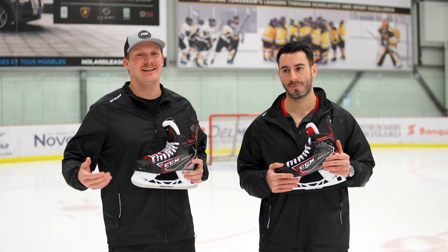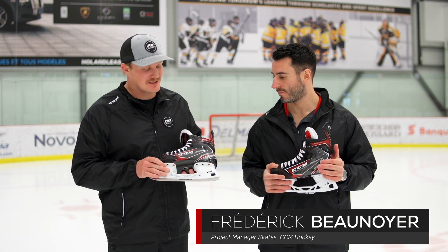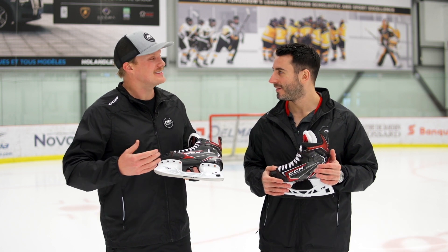What's going on guys? Chase with iDevHockey here, hanging out with Freddie, product line manager of skates for CCM. We've got some real exciting technology in the holder — your XS holder.